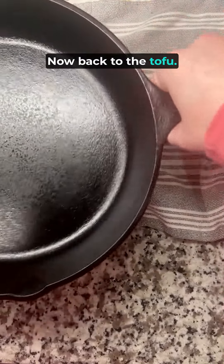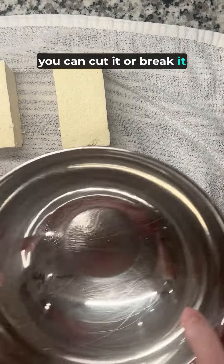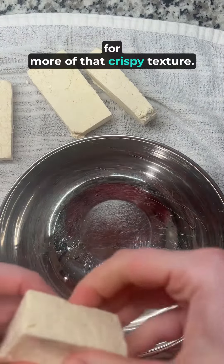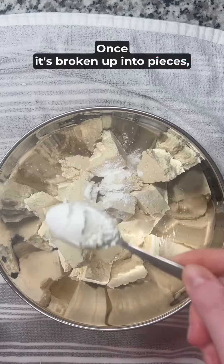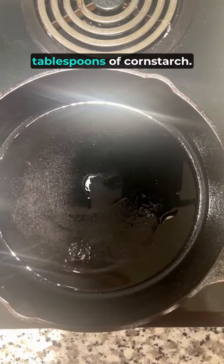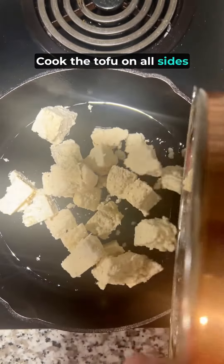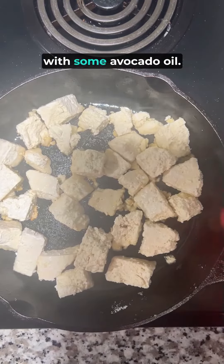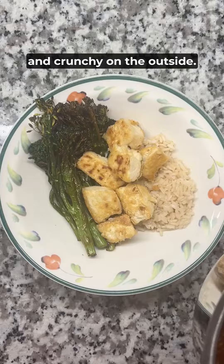Now back to the tofu. Once it's pressed, you can cut it or break it into one-inch chunks. I like breaking it into pieces for more of that crispy texture. Once it's broken up into pieces, toss it with a couple tablespoons of cornstarch. Cook the tofu on all sides until lightly browned. I like using a cast iron skillet with some avocado oil. The cornstarch makes it crispy and crunchy on the outside.